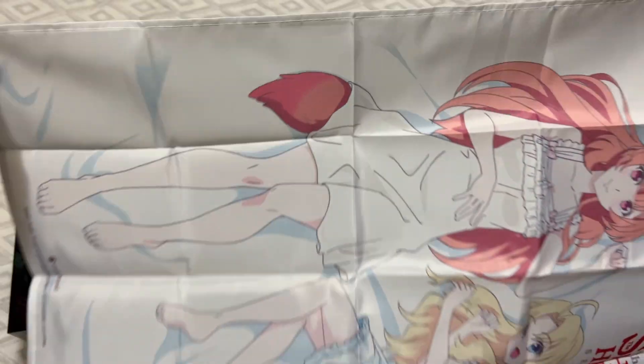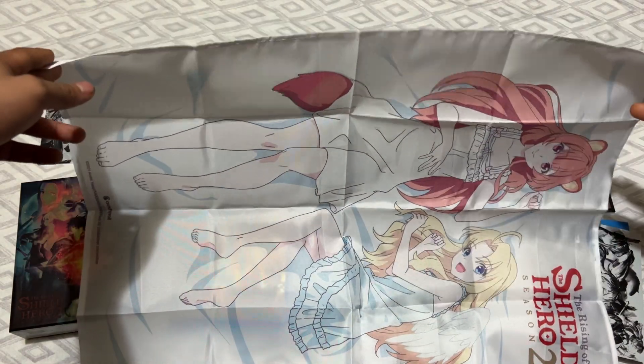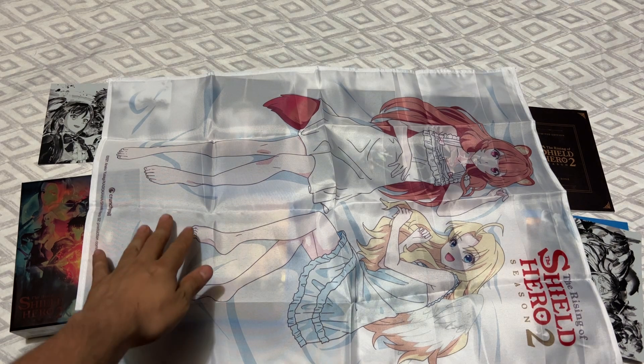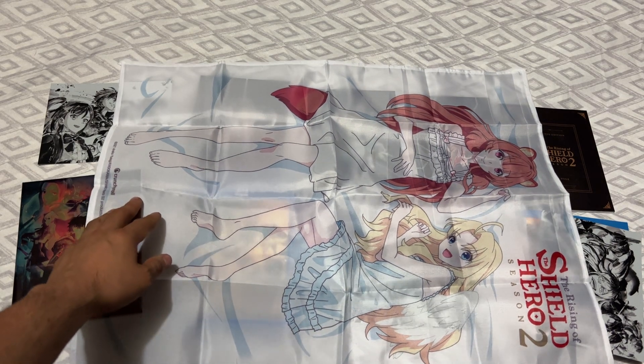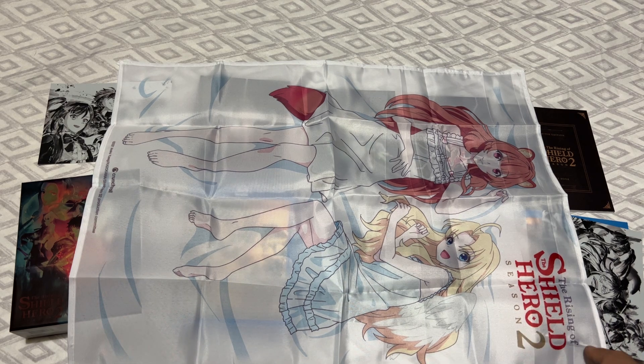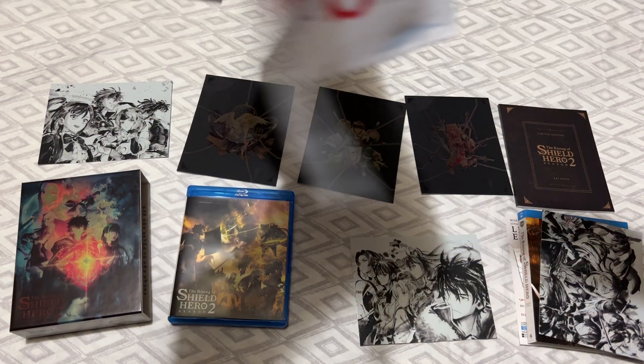Here is the fabric poster. Yeah, it's alright. That does it for this unboxing of Rising of the Shield Hero Season 2, hope you guys enjoyed it!